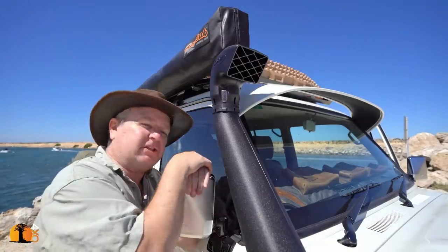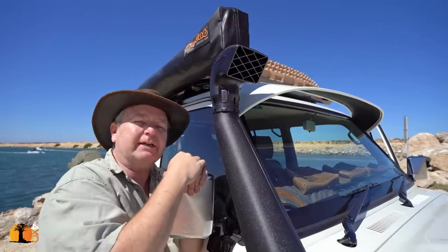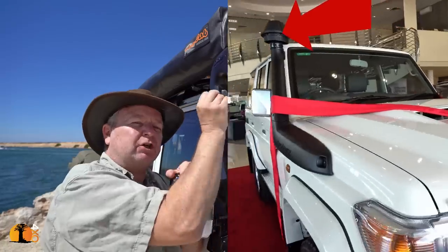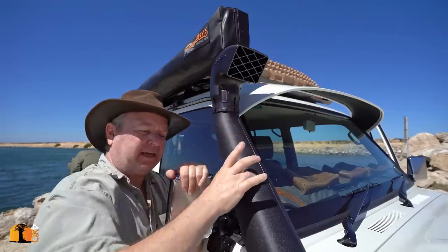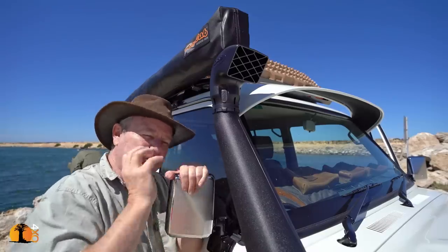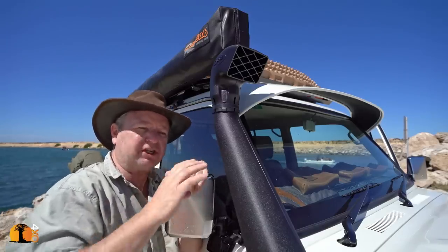Those of you with keen eyes would have noticed the vehicle was actually supplied new with a raised air intake — and why did we change it? The Toyota raised air intake has a cyclonic air filter: as air goes in it's spun, and larger objects are flung out, so it pre-cleans the air before it comes down the pipe. You might think this is a good thing, and it is. The penalty, however, is a small reduction in engine performance.